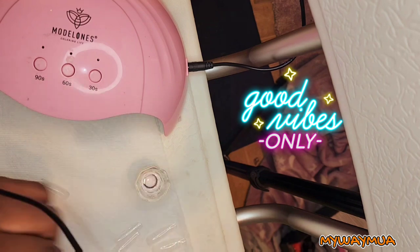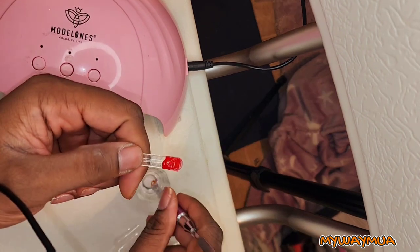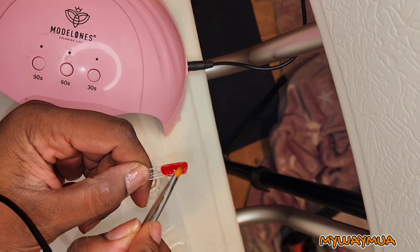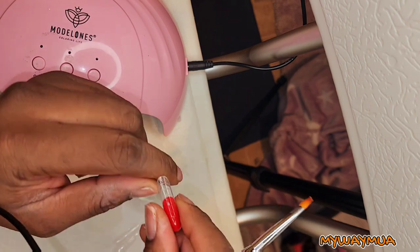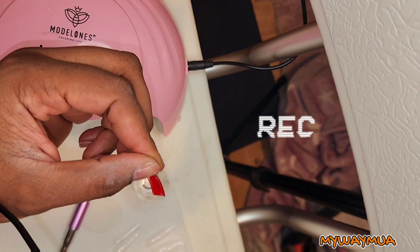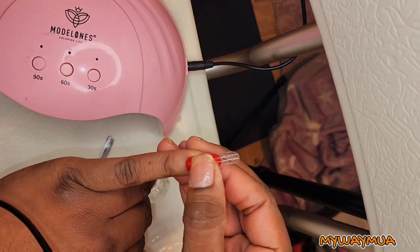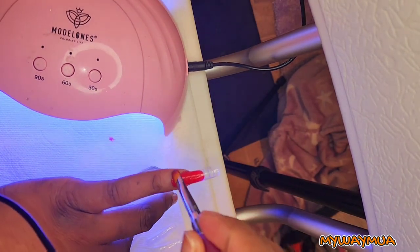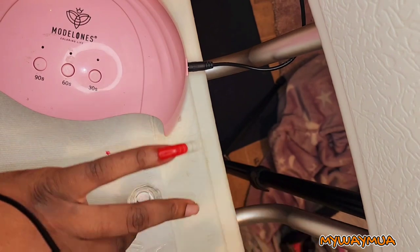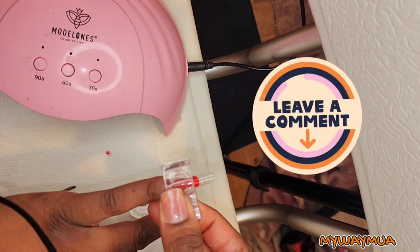I'm going to scrape off a little bit of poly gel with the spatula, place it on the dual form, and take some slip solution to fill it in to the length I want. Make sure you fill in the sidewalls — otherwise once you cure it, it will be broken and look a mess. I press it down, clean up the edges with slip solution, then use a clip to make sure it doesn't move while curing. I cure for 90 seconds.